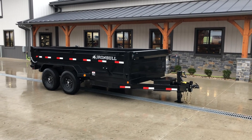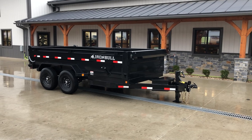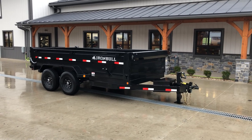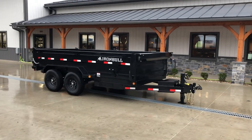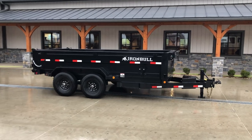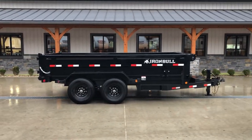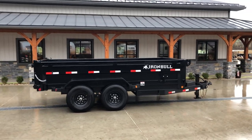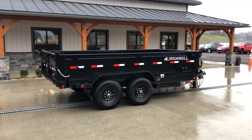Hi guys, Greg at Best Choice Trailers here to walk around an Iron Bull DTB dump trailer. It's a DTB 14, 14,000 pounds, 7 by 14 in size. Iron Bull dump trailers are not for everybody, but they are a very heavy built trailer, so for heavier duty users they're definitely something to consider.